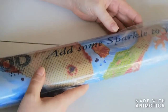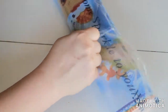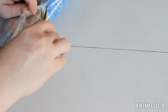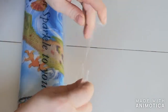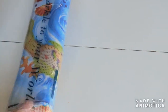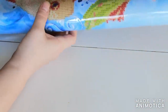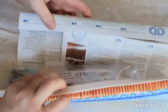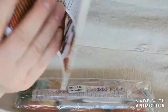Oh my god, this looks awesome — 'add some sparkle to your life' I think it says. The design looks amazing, it just looks very clear and the colors are beautiful. Look at that — and it comes with brochures in every language you can imagine.